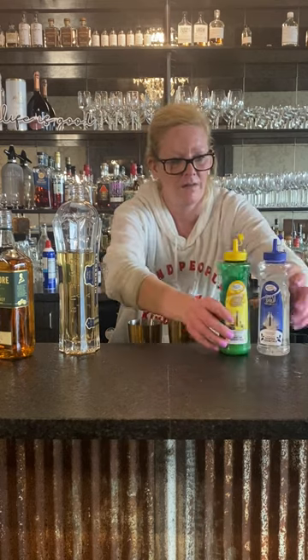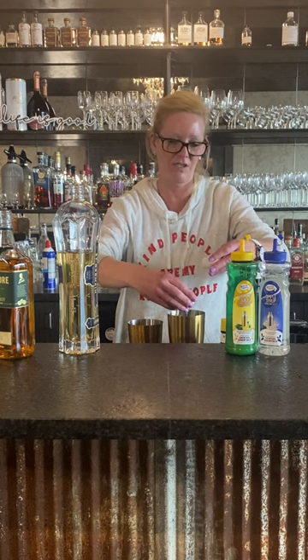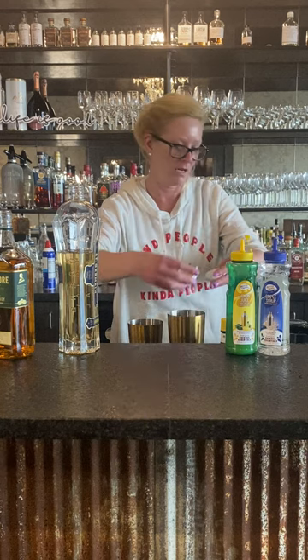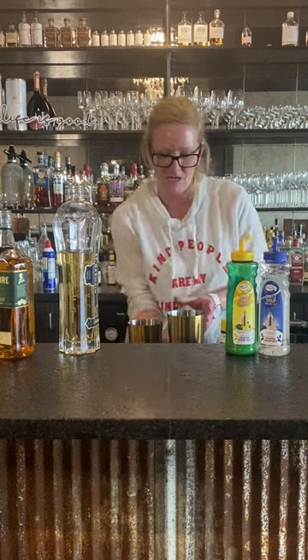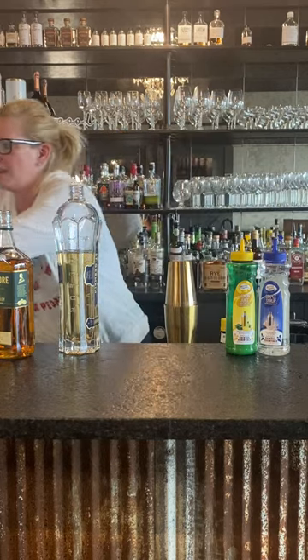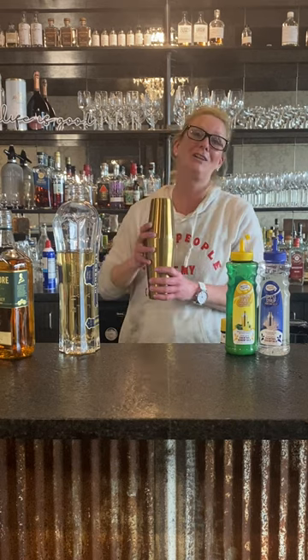We're gonna use an egg white. To do an egg white cocktail — you always want to do a dry shake when you're using an egg white. So I've got all my ingredients in the shaker with no ice and we're gonna shake it pretty hard to break up that egg white. They do tend to fight back at you. One thing about a dry shake is if the back is not on securely, it will go flying off.